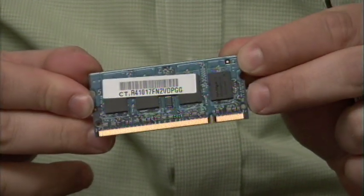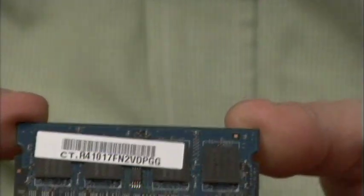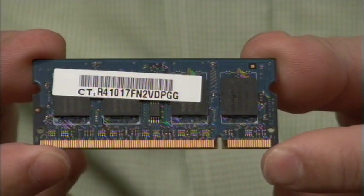RAM stands for Random Access Memory and this is what your computer uses to store values temporarily while it's doing operations on it.